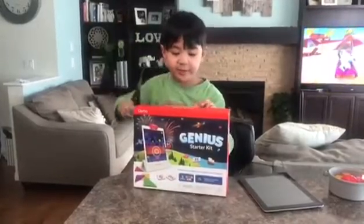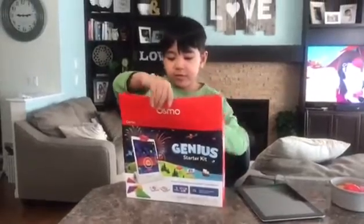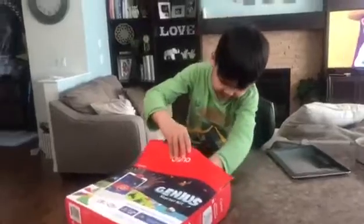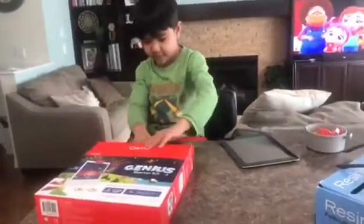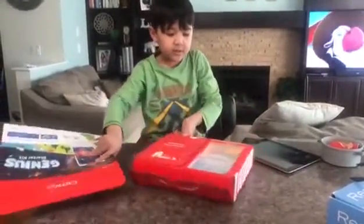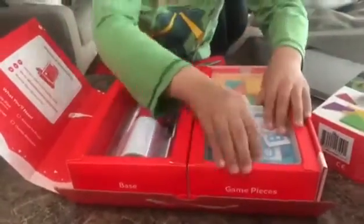And you also need the iPad. These are the game pieces on here. And this is the set. So let's take out the boxes.